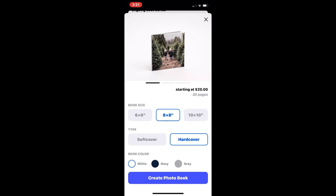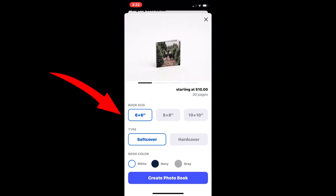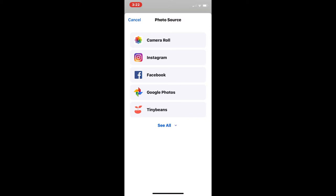The next thing you need to do is pick the size of the book. I'm going to choose a 6x6 soft cover — these make great little greeting cards for just ten dollars. Down near the bottom you can choose the color of the pages. I've chosen white; you can choose black or gray. Then tap Create Photo Book.